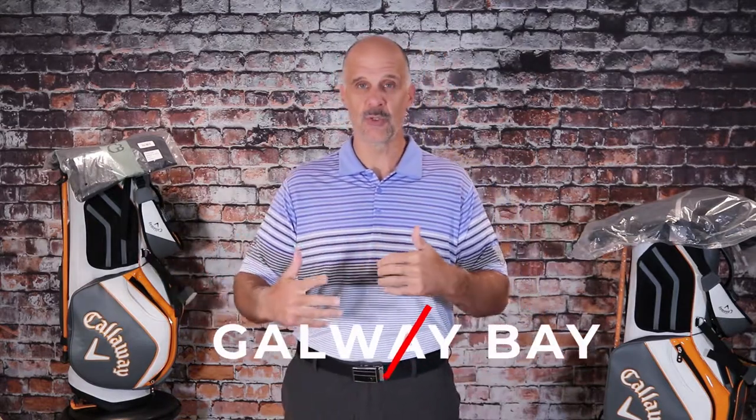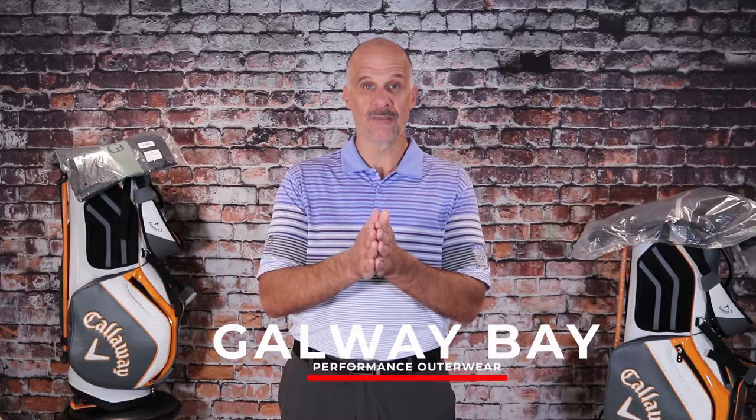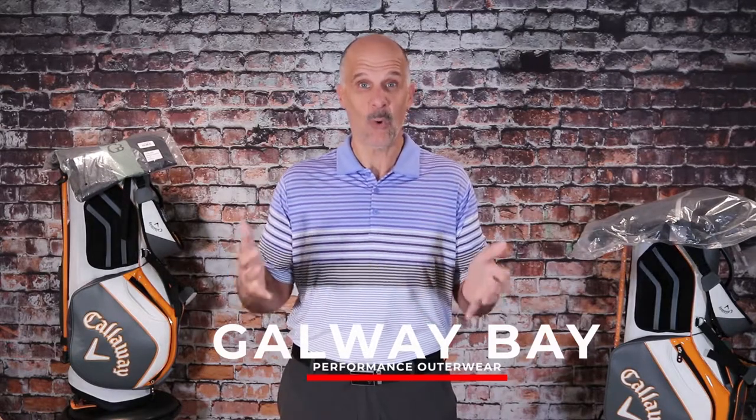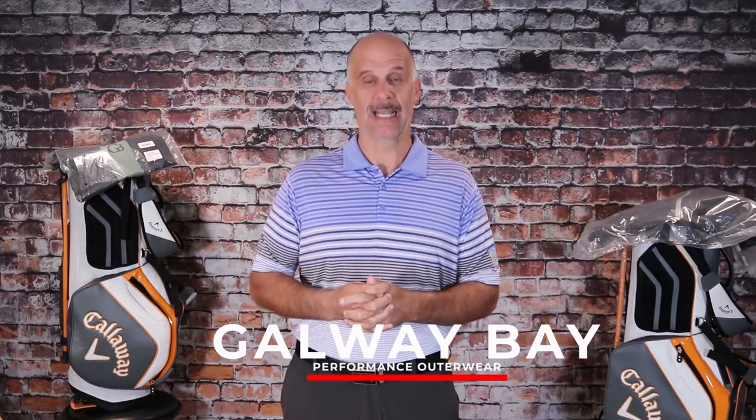I'm going to take you through the key elements of the package that they sent to me, including the sleeves that you can pull on, a rain jacket and rain pants. We're going to walk through all of them, and then I'm going to go outside because it's pouring outside right now. So here comes a full demo test of Galway Bay's new rain gear.